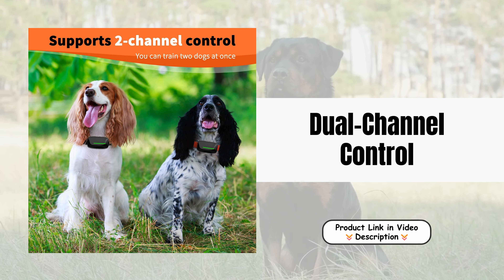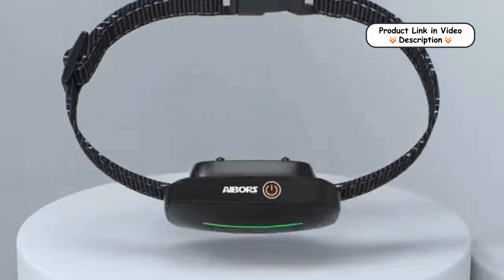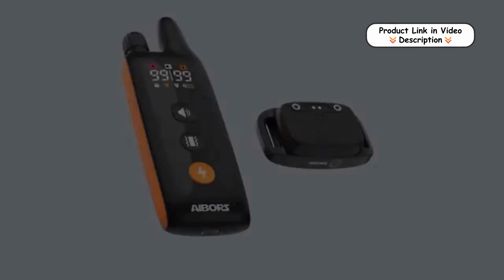Dual Channel Control. The Ebers Dog Shock Collar features a dual channel remote that allows you to control two collar receivers simultaneously. This is ideal for training multiple dogs at once, with a range of up to 3,300 feet, making it perfect for both indoor and outdoor use.